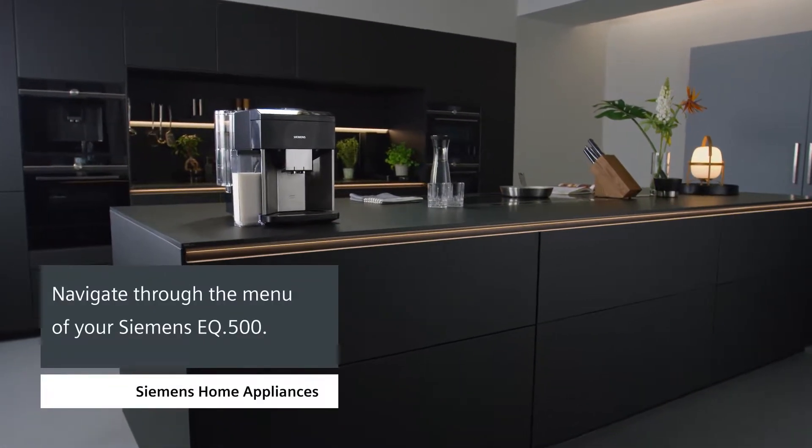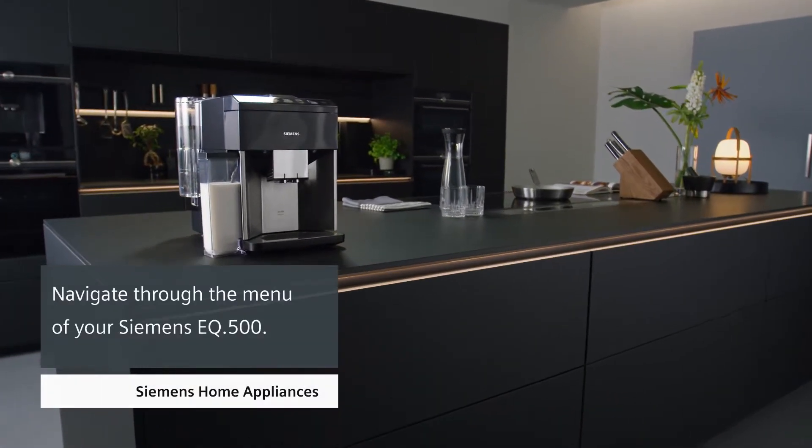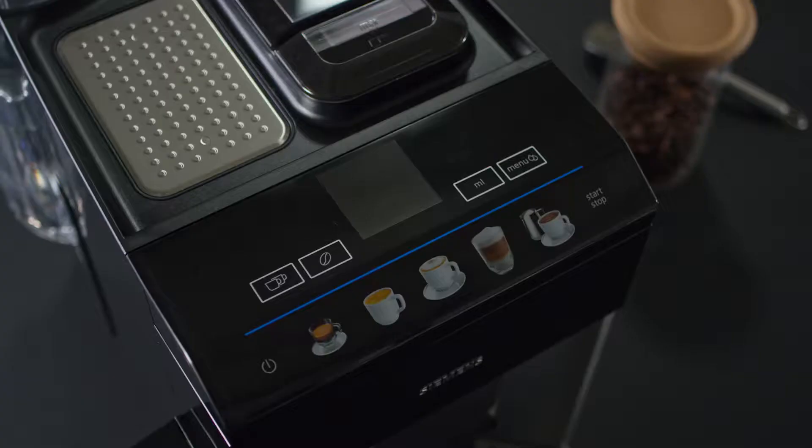How to navigate through the menu of your EQ500. The Siemens EQ500 has easy-to-use touch controls.